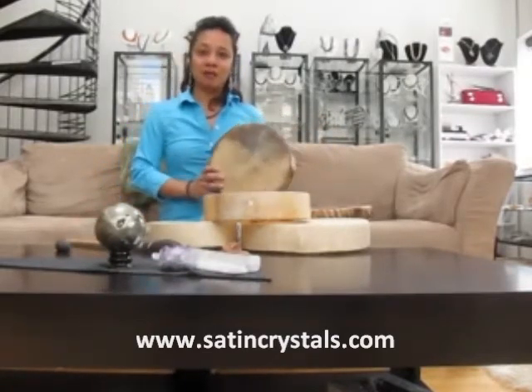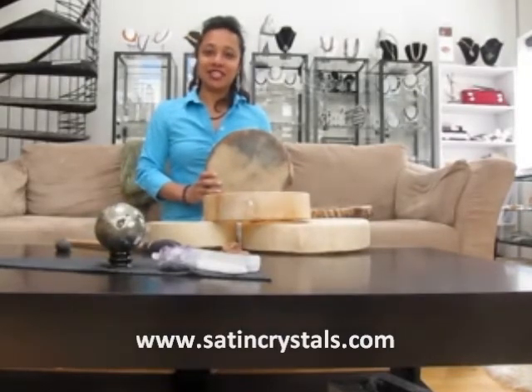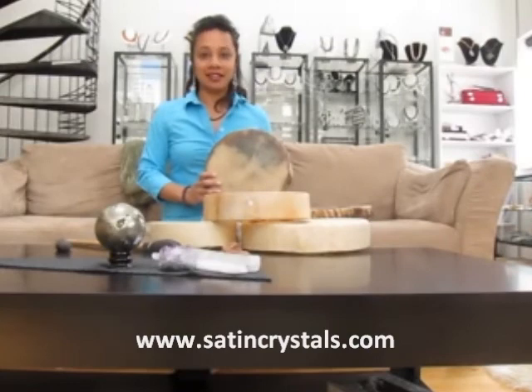Thank you for joining me today on this video about shamanic drums. To learn more please visit our website at www.satincrystals.com. We have a lot of drums for sale on our site and a lot of free informational videos.